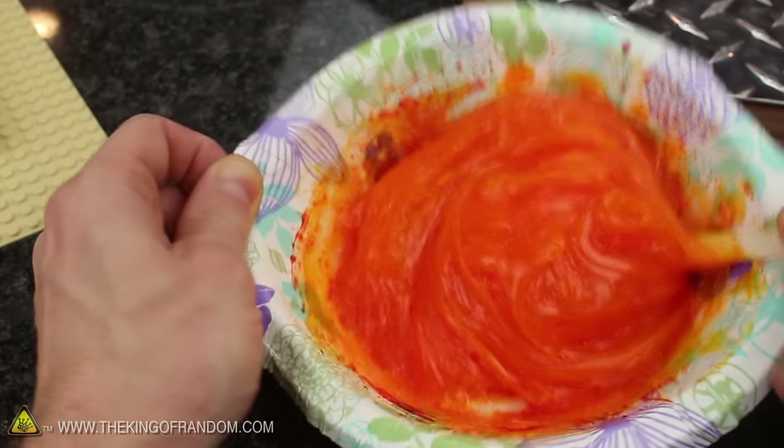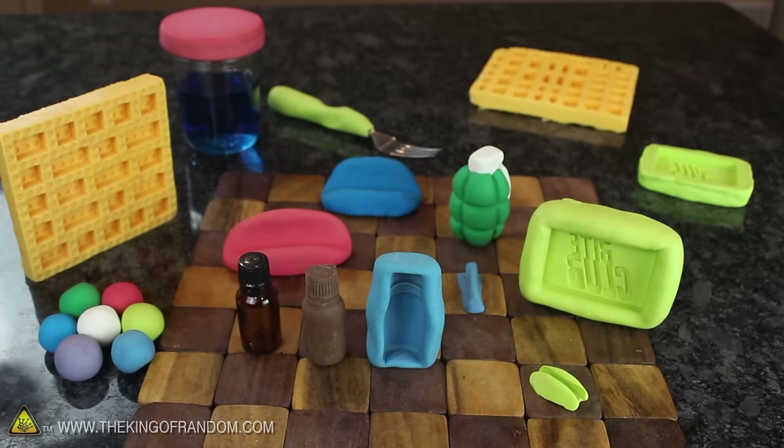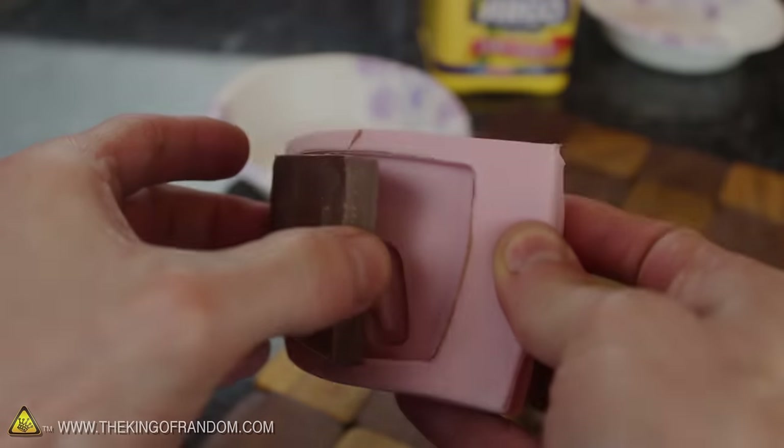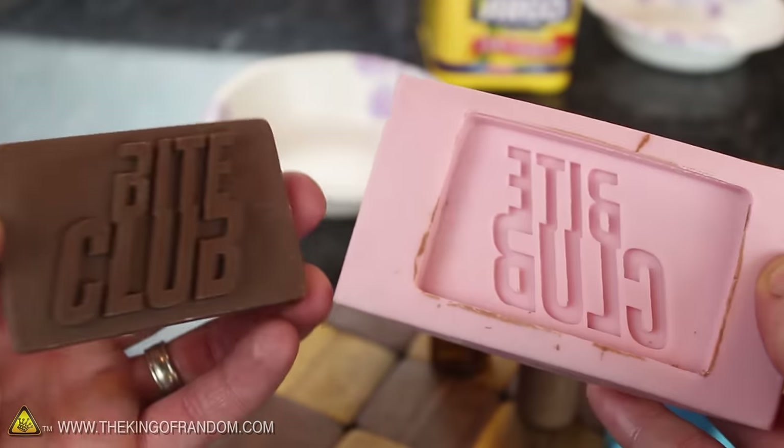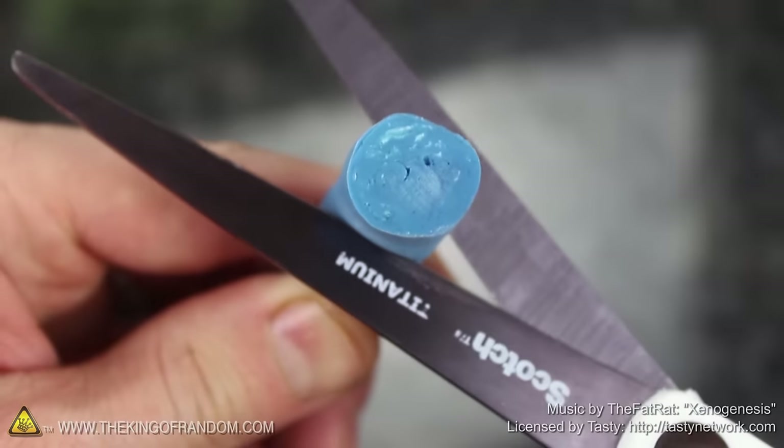Now you know how to use a few simple and very common materials to make huge batches of Proto Putty on a budget, so you can channel your power of creation and make anything you want. There's also a different kind of food-grade silicone you can use for making candies — I'll put a link in the description to where you can find it. Well, that's it for now — if you like this project, perhaps you'll like some of my others.